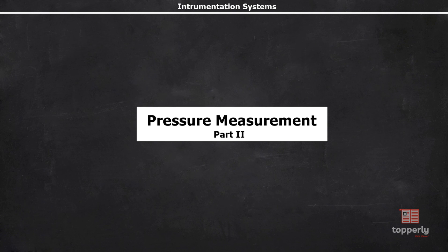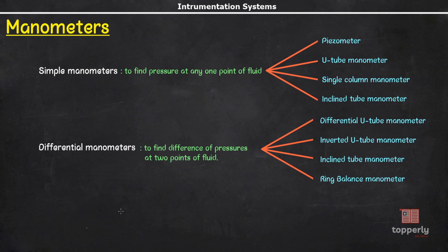Hey everyone, welcome to Instrumentation Letters. Last lecture, we had discussed about the basics of pressure measurement and how a piezometer works. We will continue our discussions from there and in this one we will talk about U-tube manometers. So let's start our lecture.